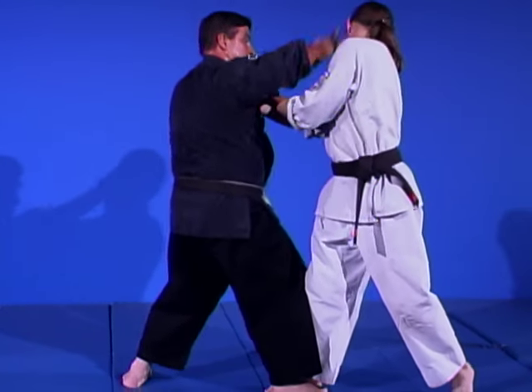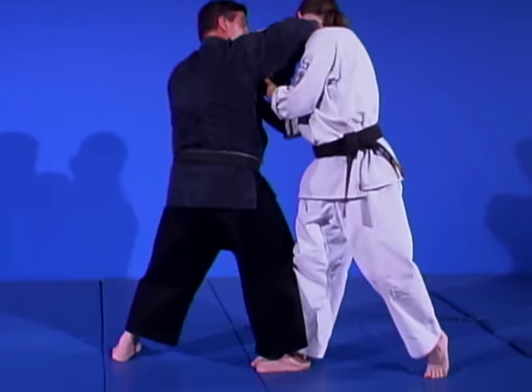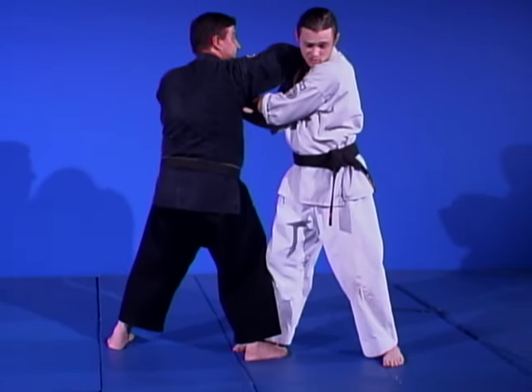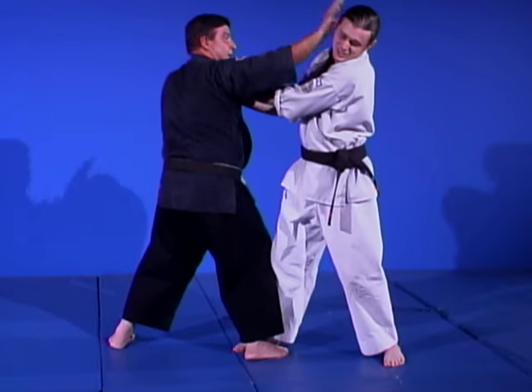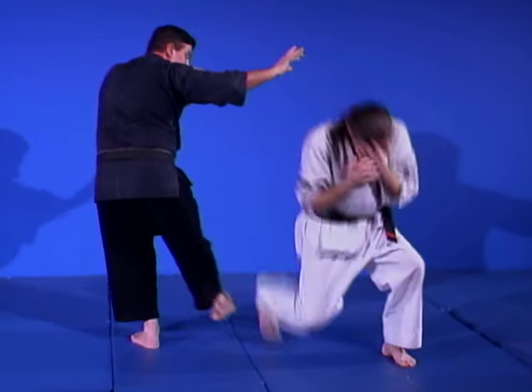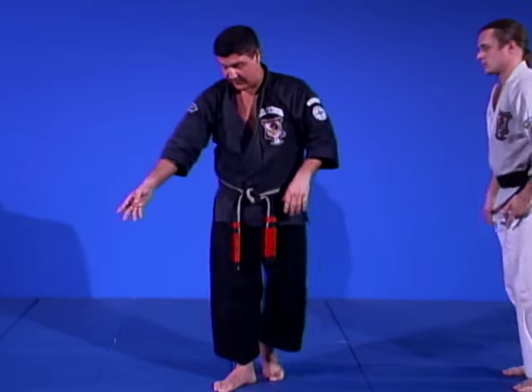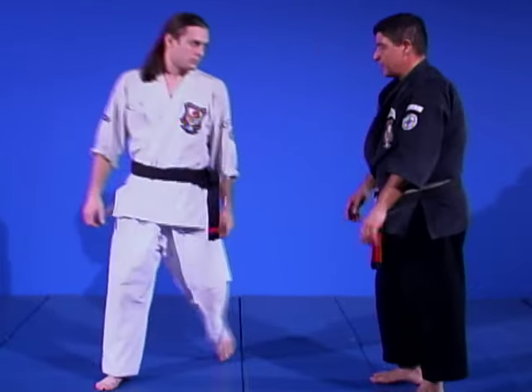He hits, brings him in, caught, slips through, catches on the other side of that jaw. Now as I go to leave, I put the hand in his face and I've got the sweep. Let's take it a little bit faster.